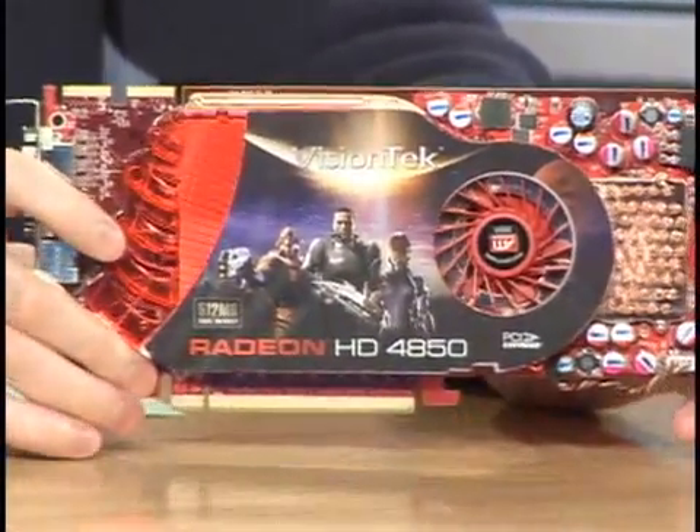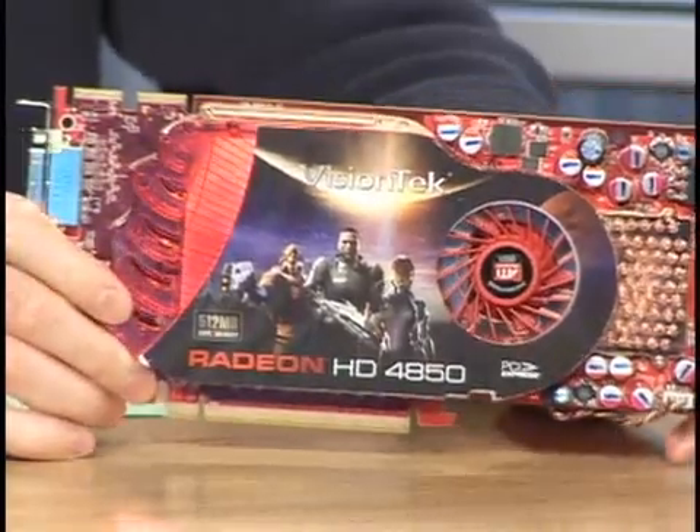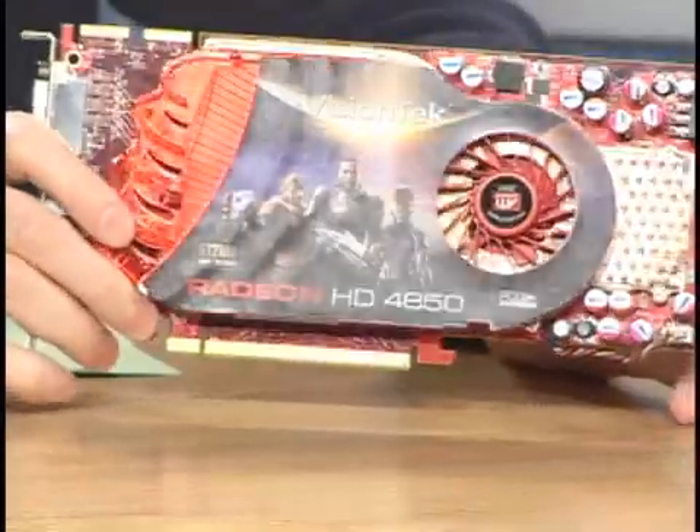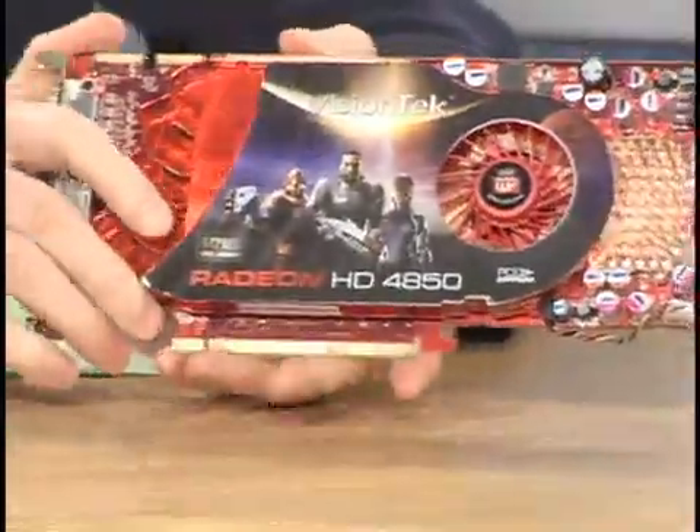This is just a darling of a graphics card. It's so much faster, for 200 bucks. You could probably get it for a little bit less — maybe 10 bucks less. They're really hot items right now, so you don't find a lot of good deals. But it's pretty impressive. It's way faster than any $200 card was.